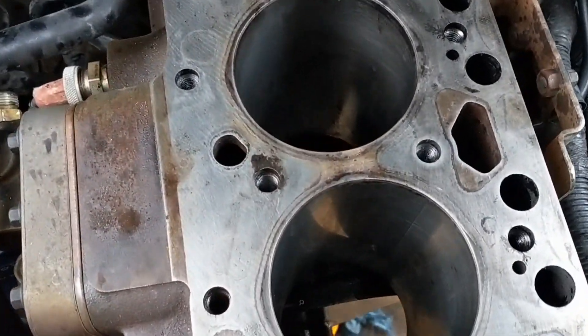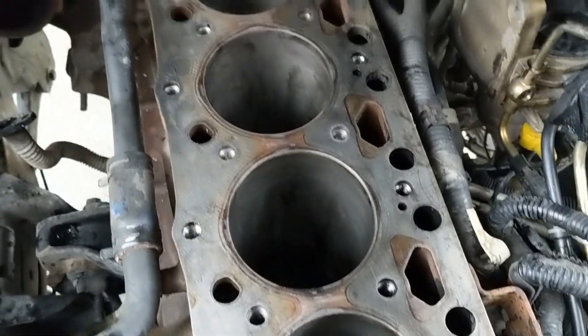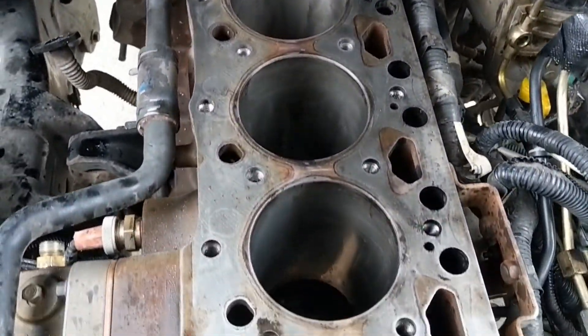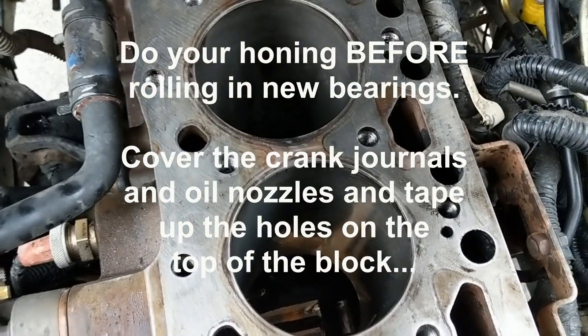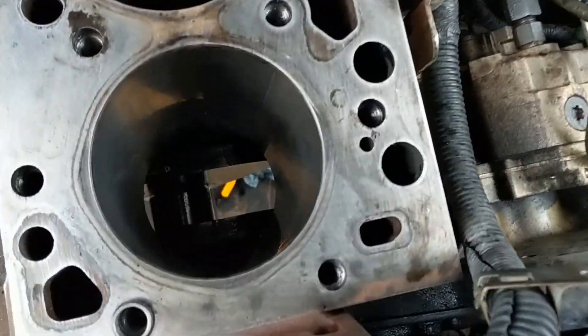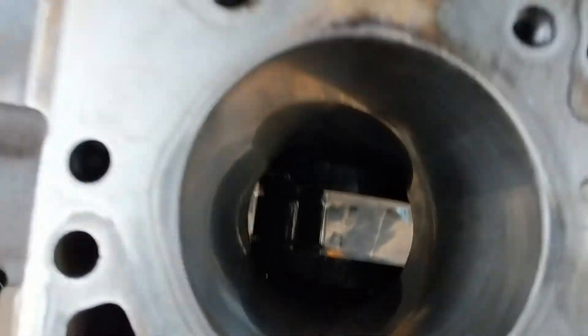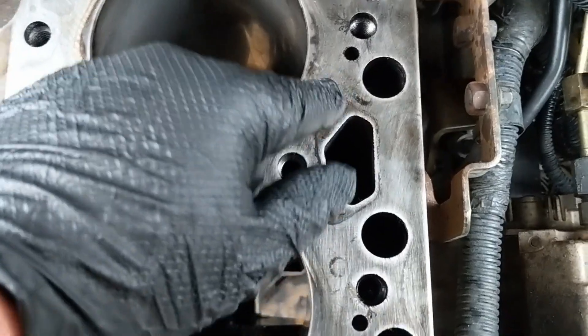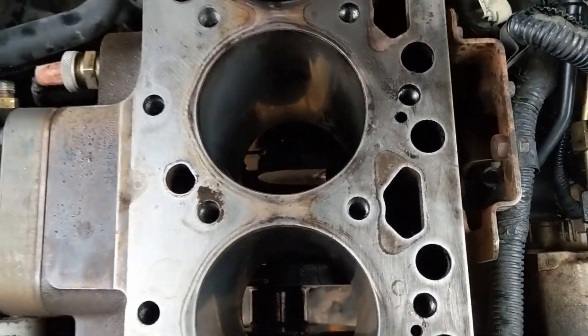Yesterday I got these cylinders honed out. It's pretty simple - it's just one of the bottle brush hones you put on a drill and run it up and down. The only thing is there's an oiler down in the bottom of the bore, so you have to be careful not to hit that. You want to put something down there to keep debris from getting on the crank, and also tape up all the oil journal holes.